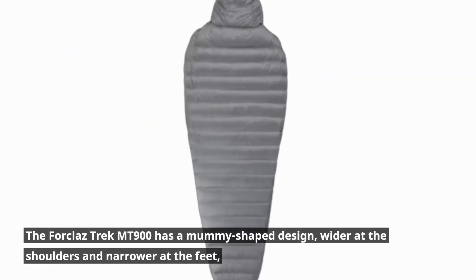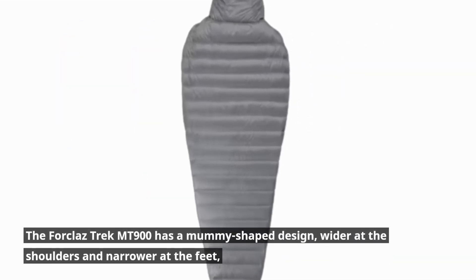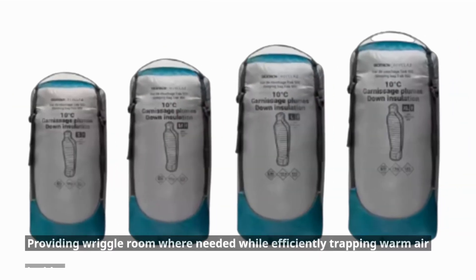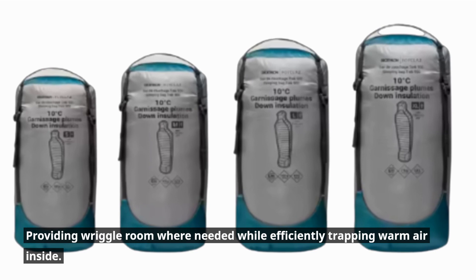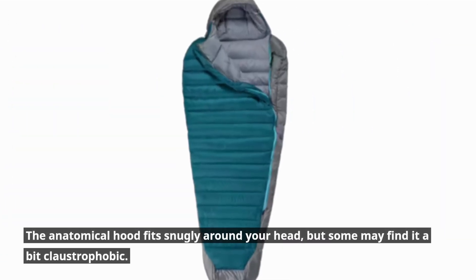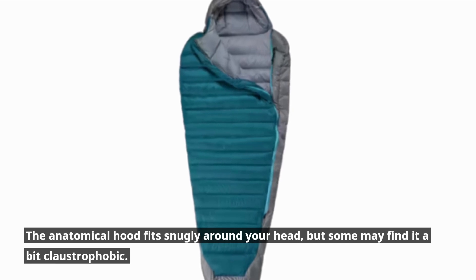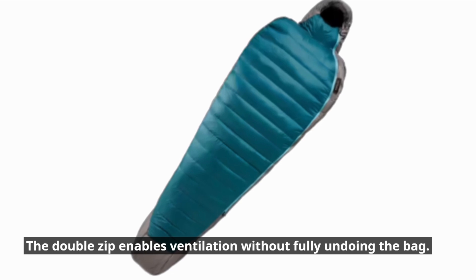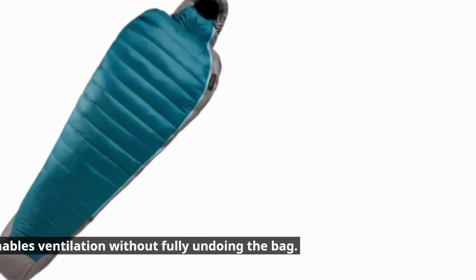The Trek MT 900 has a mummy-shaped design, wider at the shoulders and narrower at the feet, providing wriggle room where needed while efficiently trapping warm air inside. The anatomical hood fits snugly around your head, but some may find it a bit claustrophobic. The double zip enables ventilation without fully undoing the bag.